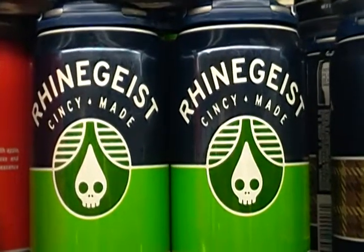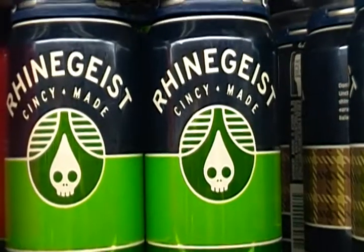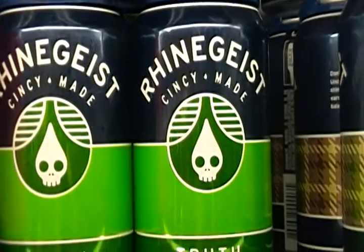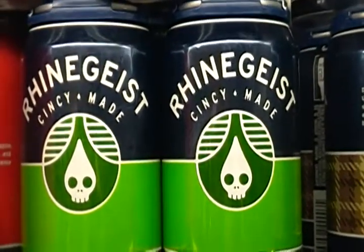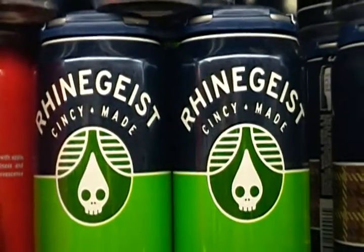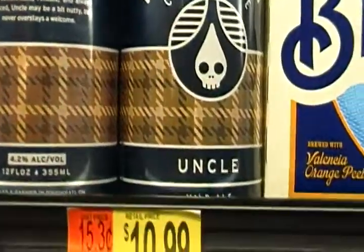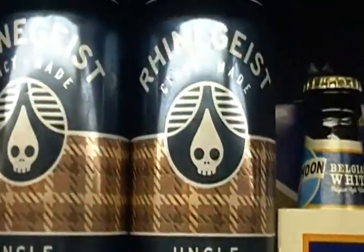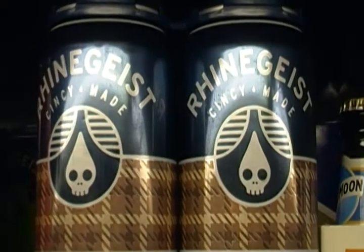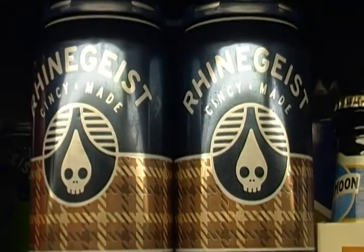This is a pale ale — take a look at the symbol again. It looks like it's combining a skull and a ghost, once again combining sort of an evil theme. And we'll jump over here to the other one — this is a mild ale with the same theme on it, with a skull and a ghost-like figure.